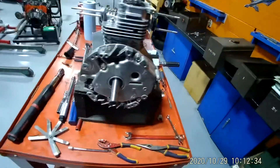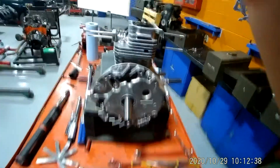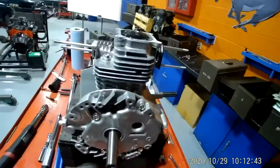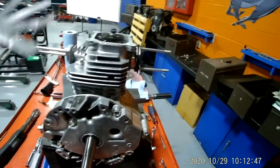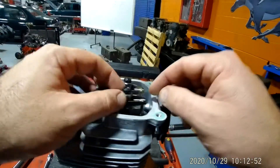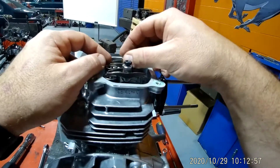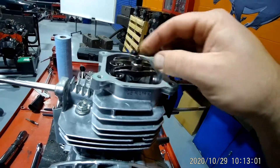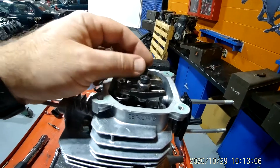This is video number 8 on how to reassemble and assemble your Honda small engine. This is a GXV 160 model. In the last video we installed the cylinder head and we got the pushrods put in. We also got the rocker arms on and we put the nuts on to the rocker arms. We just put them on there by hand a little bit — I've got these jam nuts here just loosely sitting on here.